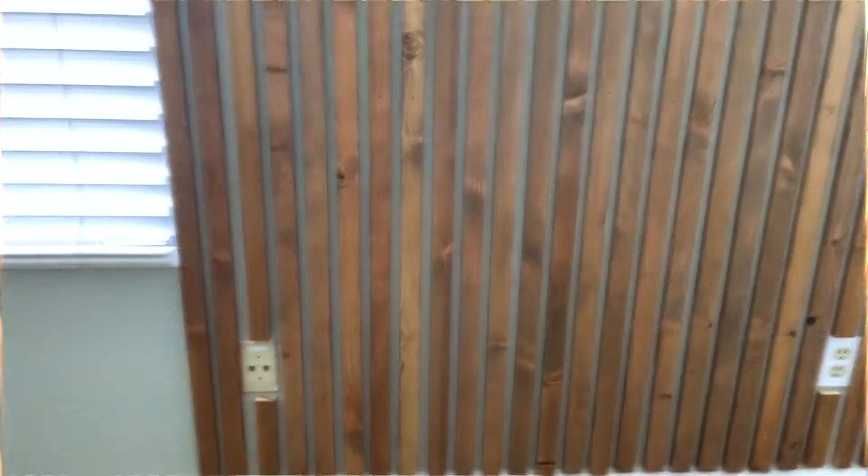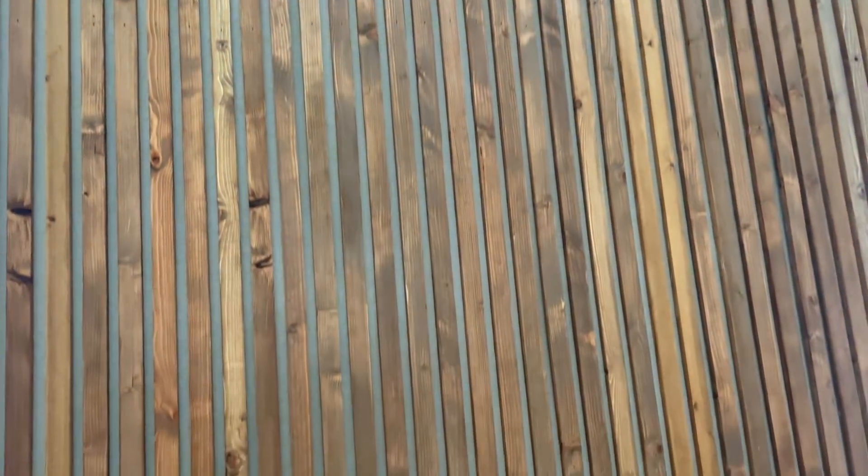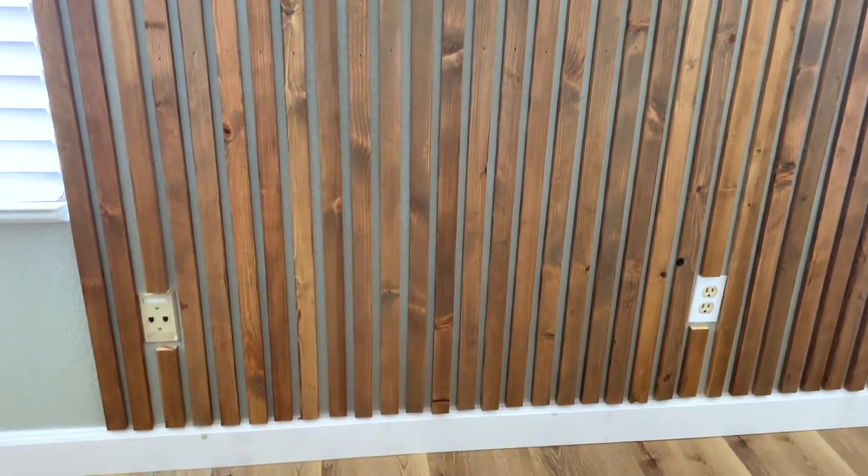Oh my gosh, you guys — in the words of Elle Woods, we did it. We finished the install last night and it looks pretty good. Do you want to see it? It's like the wall that would never end, but it looks really, really good. I'm excited about it. Let's do some finishing touches, styling out the bed, add some rugs to the floor. Let's get to it.